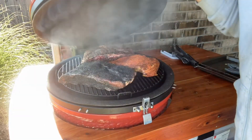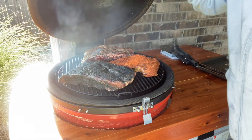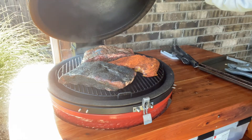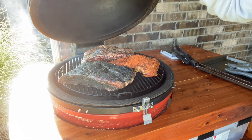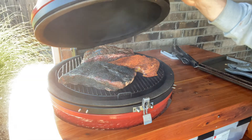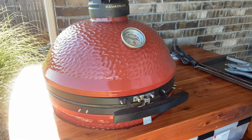Hey guys, we've got these short ribs on there with a little side tri-tip that I'm cooking for some friends later today. Gonna let this cook and then we'll come back at 160 to do a little wrapping. Hopefully take it to 205 to 207 and be probe tender, ready to eat.